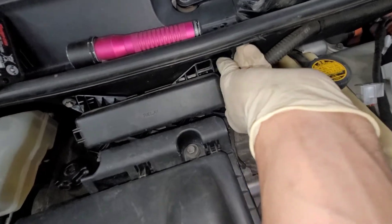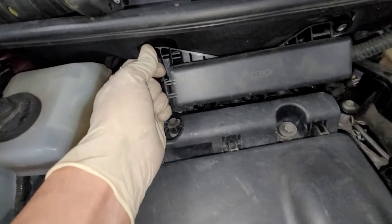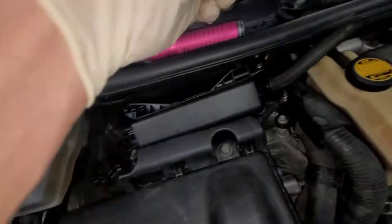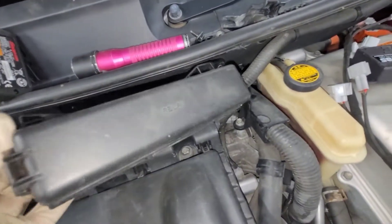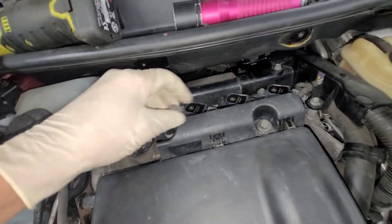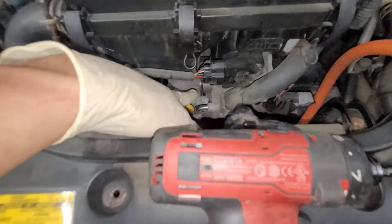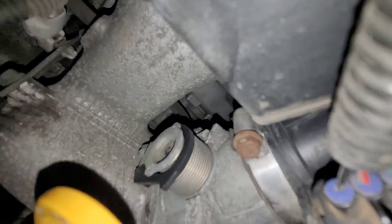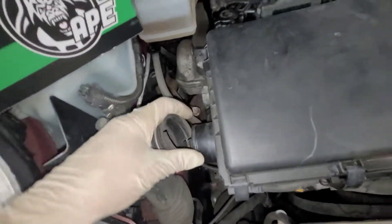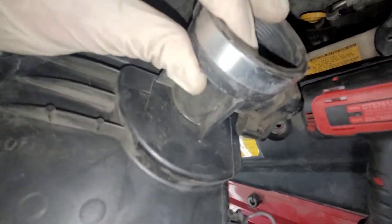We're going to take these 10mm bolts out right here. I'm sure you know how to use a ratchet wrench. Move that out of the way. Then we're going to take these out — there's two bolts right here for the air filter box, and then there's a 10mm down here. You can take that one out. There's a hose clamp here, so you can disconnect this one and lift the air filter box up out of the way. There's the throttle, and there's the hose clamp with the air flow sensor.